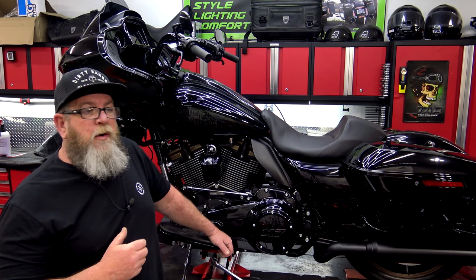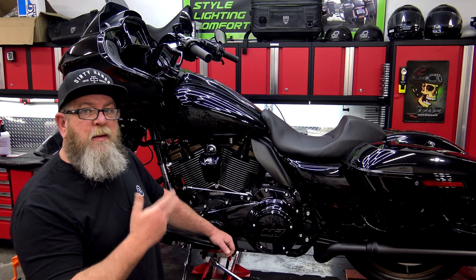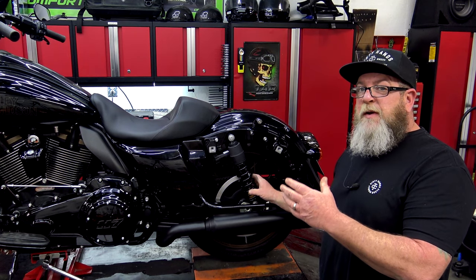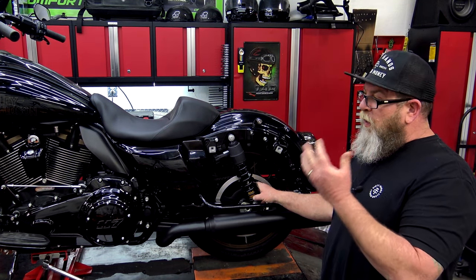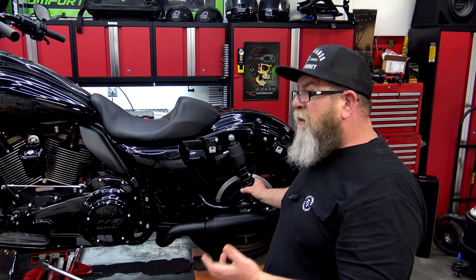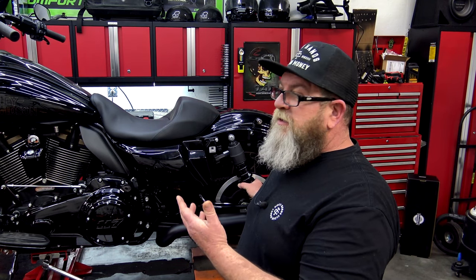Now we're going to move on to chassis. This covers a ton of stuff but a lot of it is just visual checking. Look everywhere on your frame to make sure you don't see any weird rubbing, any powder coat or paint that's missing from rubbing, any cracking. To check the front suspension, sit on the bike, grab the front brake, and start rocking the bike to see how much play or how quick or slow the rebound is. Changing out your fork oil is another thing I see a lot of people skip over — that oil breaks down and has to be drained and new oil put back in. Don't skip that because it really does control how the bike handles.